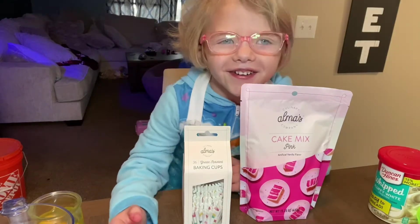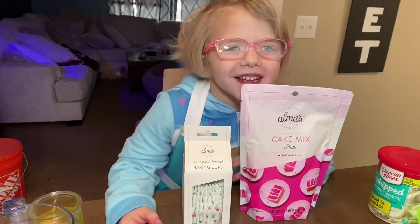Welcome to my channel. I'm Maggie. We are going to be making cupcakes.